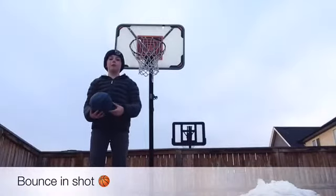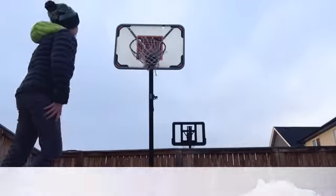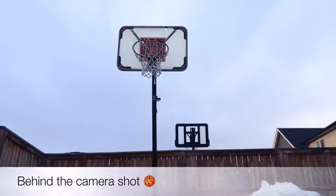Hey guys, this is the bounce-in shot. Here is the behind-the-camera shot.